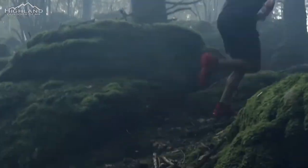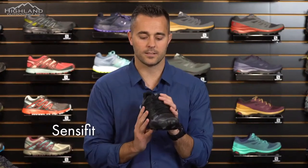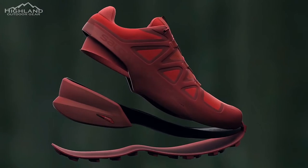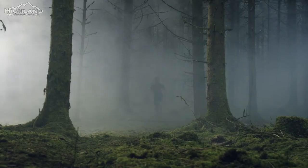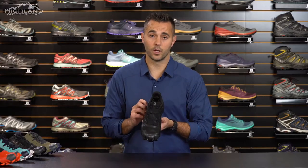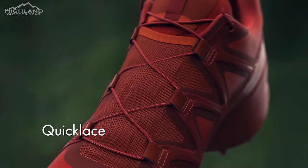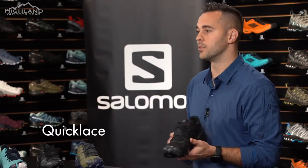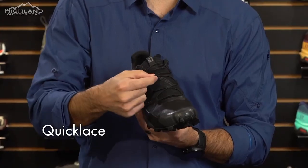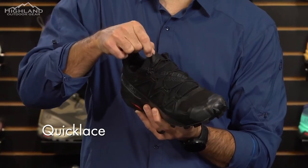The Speed Cross 5 is equipped with SenseFit technology. SenseFit acts like a big hand that wraps around your instep to help secure your foot to the shoe, giving the shoe integrity to provide great foothold even in difficult, uneven terrain. This shoe is also equipped with Quick Lace technology — four times stronger than a traditional lace, so you don't have to worry about them breaking in the backcountry. We've created a lace garage inside the shoe where you can store the lace lock and excess lace.